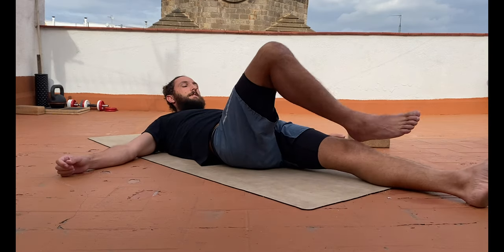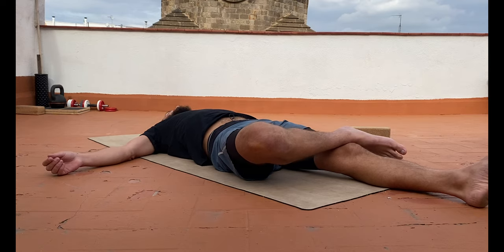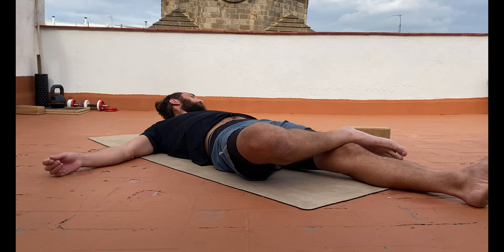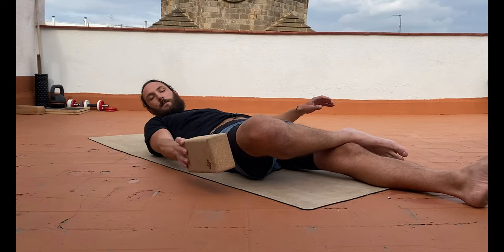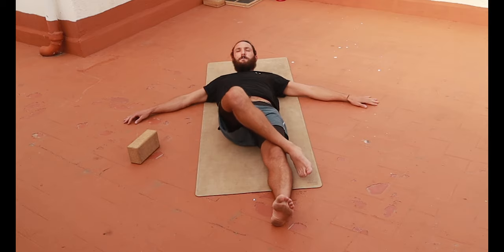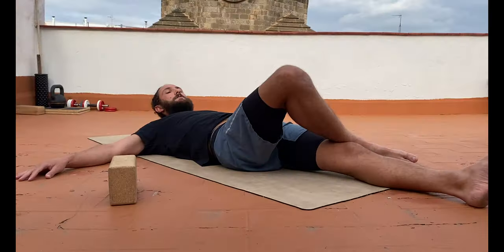Let's test the other side now on the right leg. This will be interesting because I just did a 40-something kilometre ride on the bike, so hips are probably a little bit tighter than usual. But I'd say I'm within two fist widths there. So if this is your relaxed position up high, we know you've got some work to do on your hips.